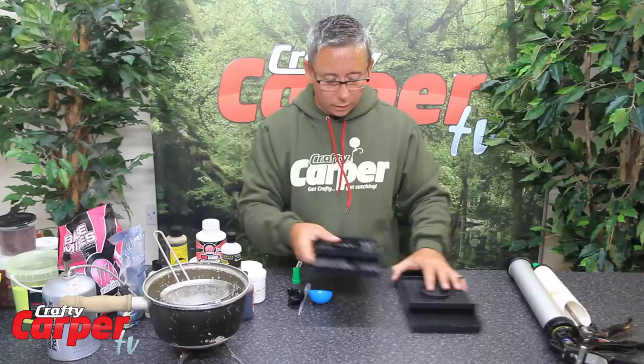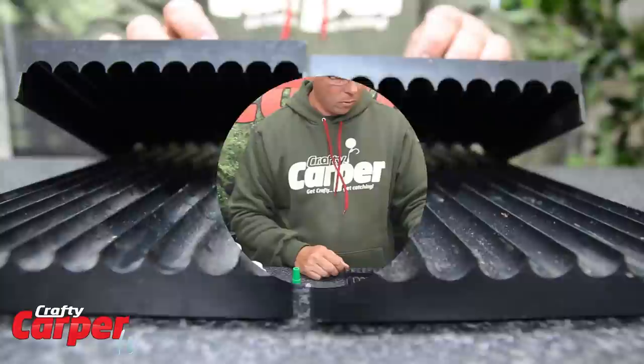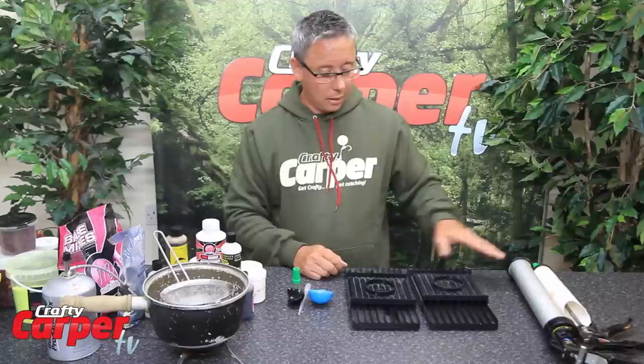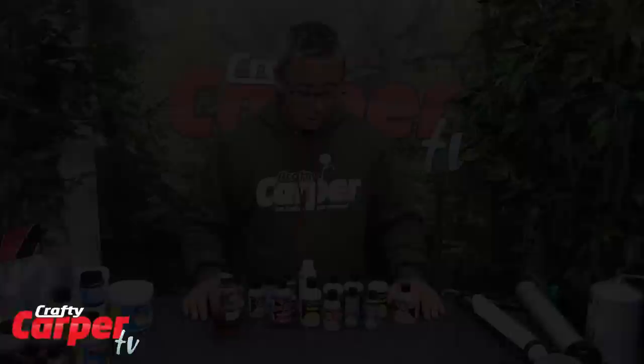Last but not least, we have got the tables. These are made by Gardner and supplied in all sizes — I think the smallest is probably 6mm or 8mm, right up to the big donkey chokes of 24mm. But these make the whole job a lot easier. Once you have got your paste knocked out, put it in the gun, out onto the table, roll them — it just makes the job a lot quicker.